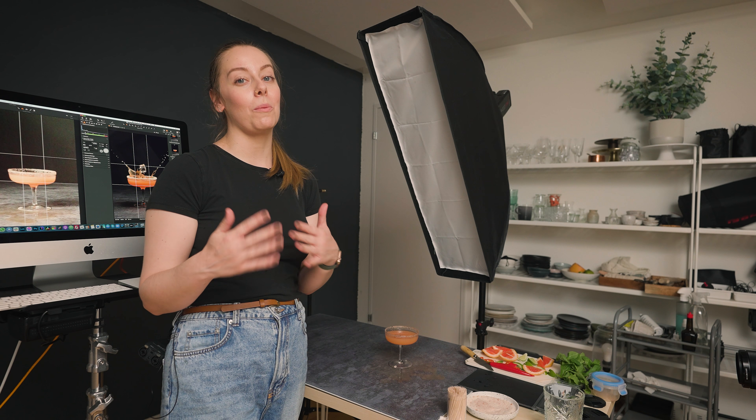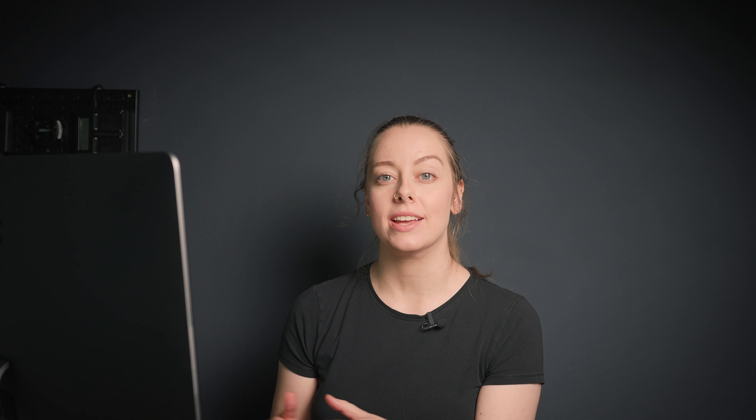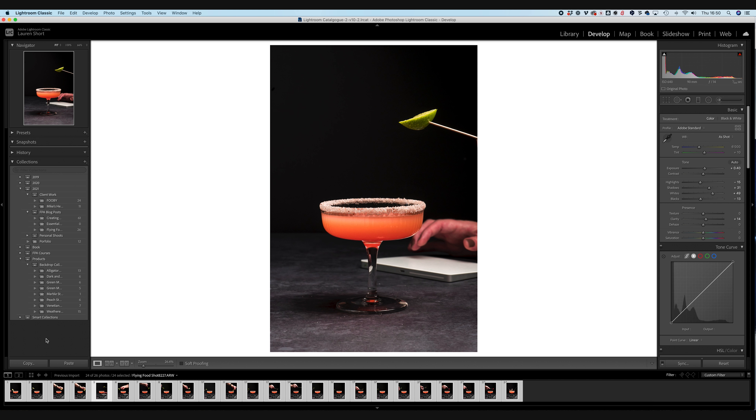I'm going to go ahead and clean up and then I'll be back to show you the compositing process. I've gone ahead and picked out all the selects — chosen which layers I want to process and try. I still may not end up using all of them, but at least I have a starting point. The first thing I did was import them all into a collection in Lightroom and do the bulk of my colour edit. I've already gone through and applied all of the changes to the files and then exported them all as TIFFs. Now we can go ahead and open Photoshop.